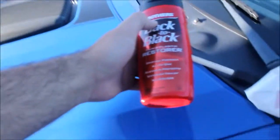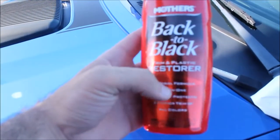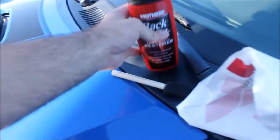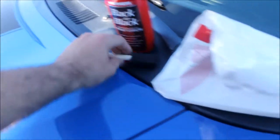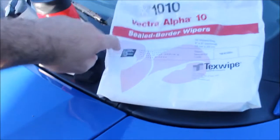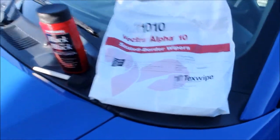Mother's Back to Black Trim Restorer. It's kind of like a waxy-ish feeling liquid. And then I have this little applicator brush — you can buy it at any Michaels store or art store. And some lint-free wipes.